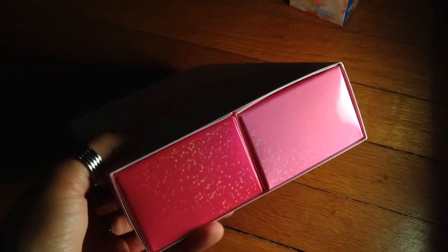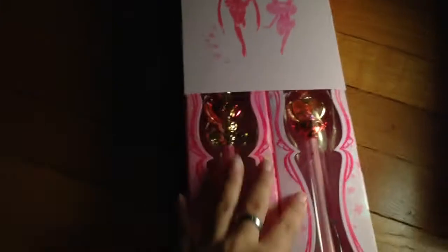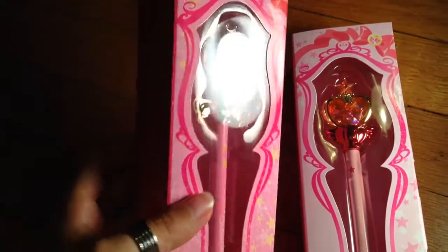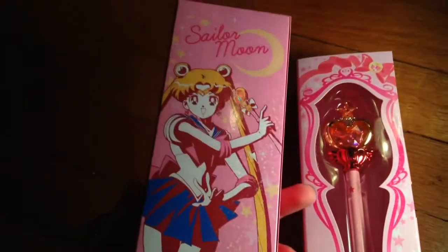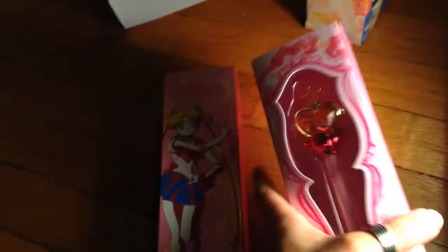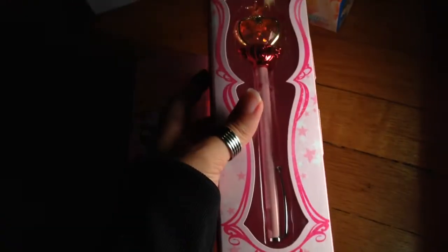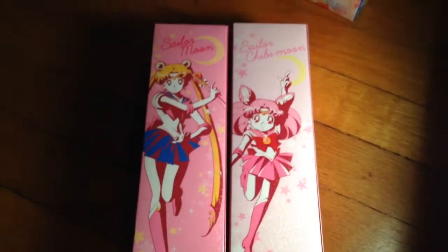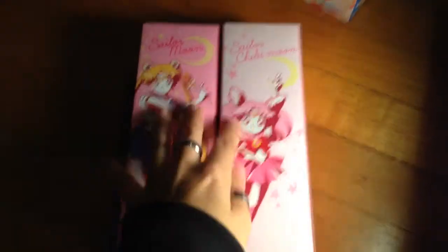It has two boxes inside with shiny bits. We are going to look at the two boxes. What they did for this set is they have one box holding two boxes. So here we go — this is the Sailor Moon Spiral Heart Wand pen. This is the back of the box. Now we have the Mini Moon Sugar Heart Stick thingamabobber. Here's the side. This is what they look like side to side. They are amazing — just the coolest boxes ever.